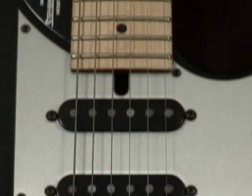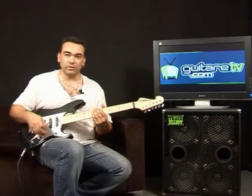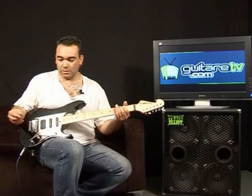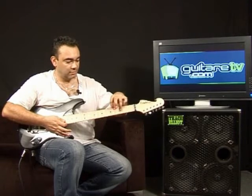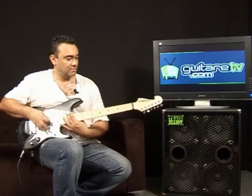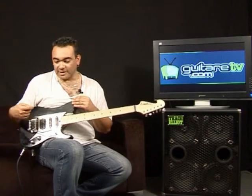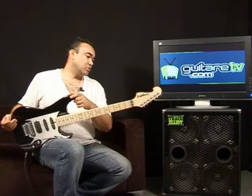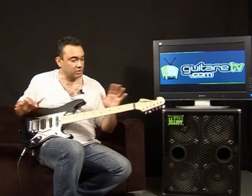Je vais tester le vibrato. Souvent, on néglige un peu ça dans les tests, donc je vais voir ce qu'il a dans le ventre. Je vais d'abord regarder la tenue de l'accord. Rien à dire, ça tient à l'accord. Cette guitare est équipée d'un système Buzz Phaeton, qui est un système conçu pour vraiment maintenir le réglage de la guitare au niveau des cordes. Donc, pas de soucis, ça marche bien.